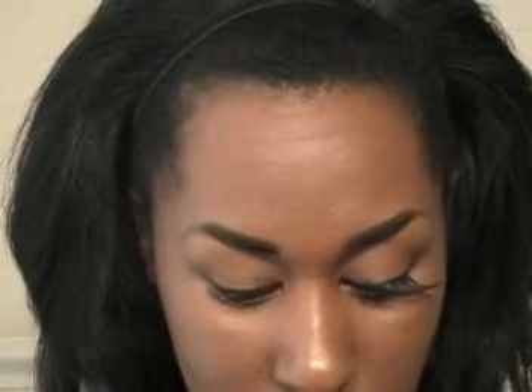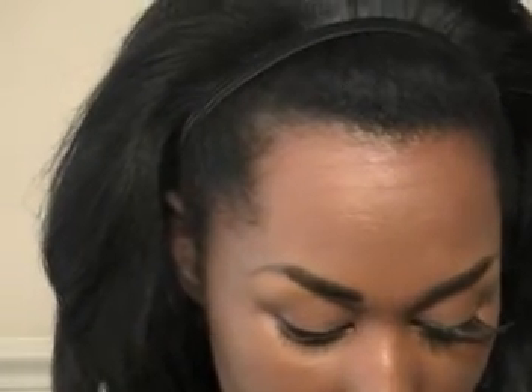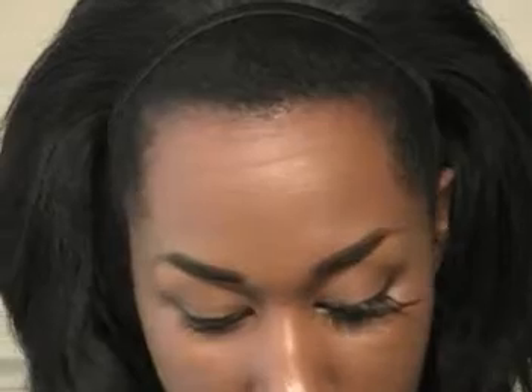So the first thing I'm going to do is take the lash out of the package. I'm using Duo eyelash glue — squeeze out a little drop.